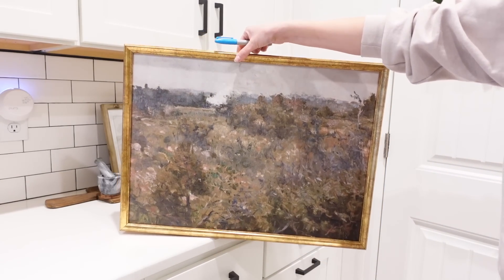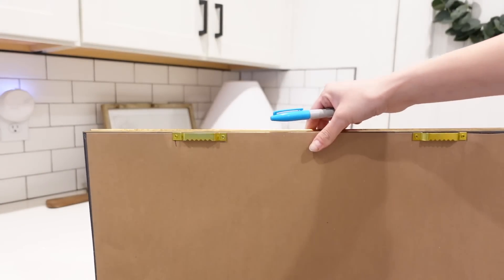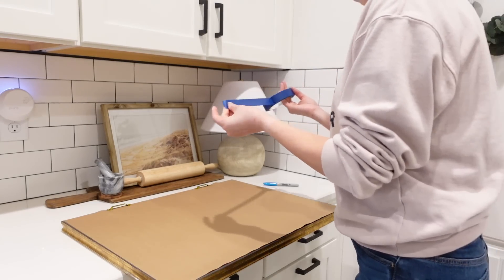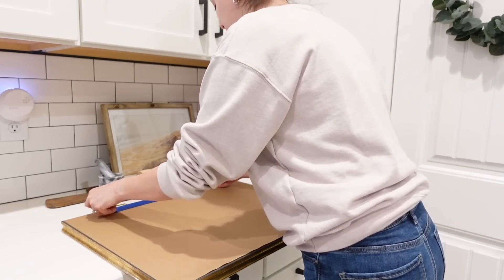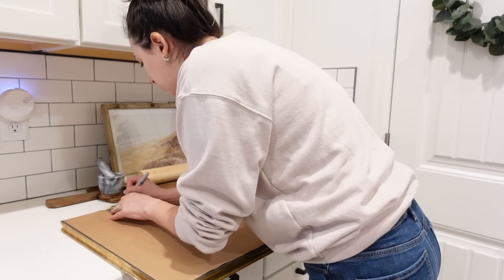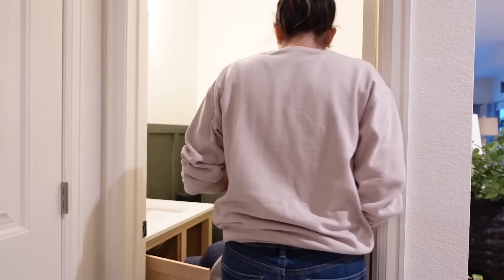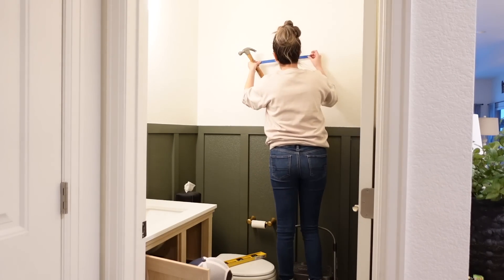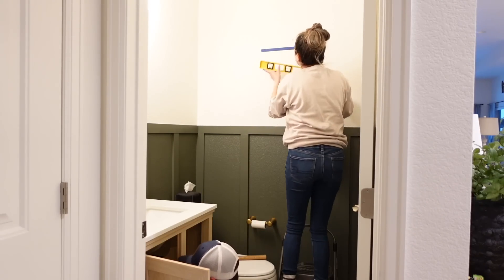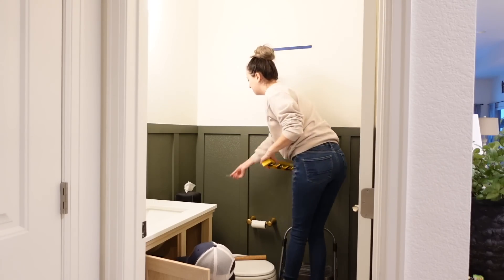While my husband finishes up the faucet installation, I'm going to hang this beautiful art piece we got from Target. I'm going to be using the tape trick — if you've never heard of this, it is such a lifesaver. All you need is some painters tape. Put it across and mark the two sections where the nails need to be, then take it over to the wall where you're going to hang the piece. Use a level to make sure it's level, put in your two nails, and hang your artwork.